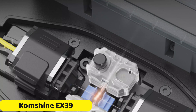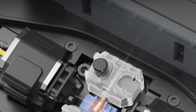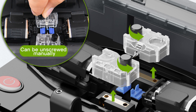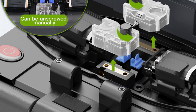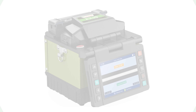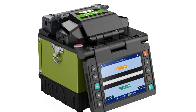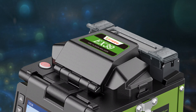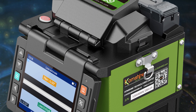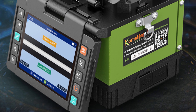Number 3: Comshine EX39 Splicing Machine. The Comshine EX39 is a reliable and efficient splicing machine with a 3.5-inch color high-resolution display, accommodating various fiber types and sizes. It takes just 18 seconds to heat in quick mode, and achieves splicing in 8 seconds in SM quick mode, with an average of 10 seconds for single-mode fibers. Its electrode life of 5,000 splices minimizes downtime and reduces operating costs. Equipped with a 3,400 mAh battery, the EX39 is lightweight and portable at just 1.06 kg, making it easy to carry to various job sites without causing fatigue.